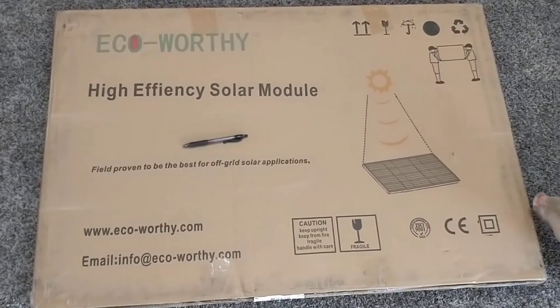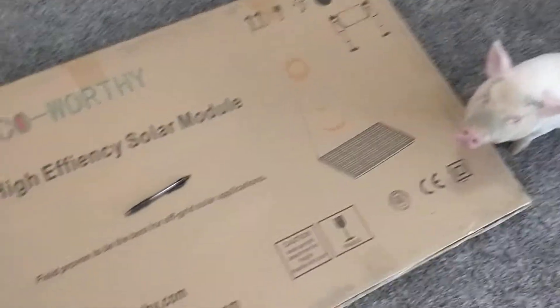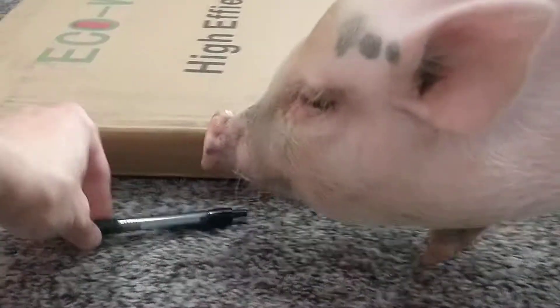Let's take a look at an eco-worthy 120 volt solar panel. This is the box that it came in. Pen for size — this is the height of the pen.